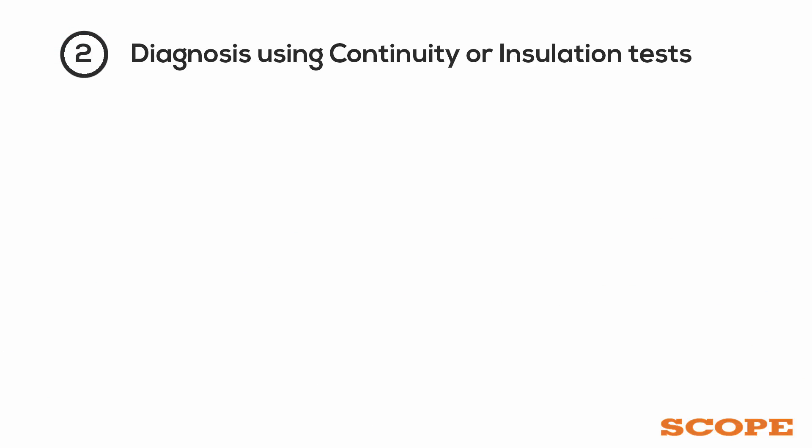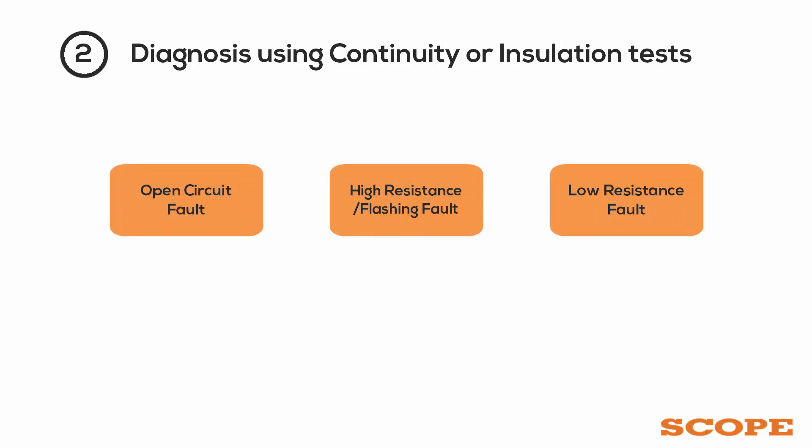Diagnosis is then carried out using continuity or insulation tests. Based on the test result, it is decided whether the fault is an open circuit fault, high resistance fault, flashing fault, or a low resistance fault.